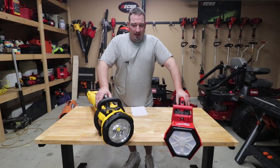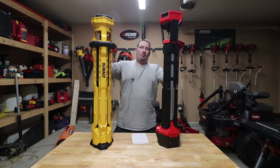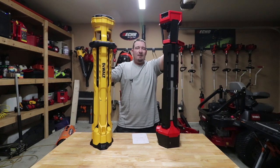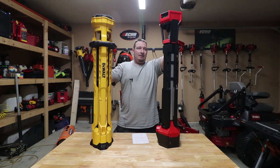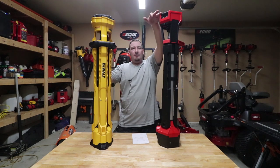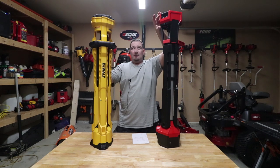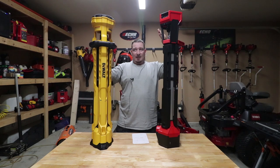Let's show you some of the features of these and talk about the height you're going to get. So let's talk about some specs standing straight up here. We've got the Milwaukee on your right, the DeWalt on your left. The Milwaukee, as you can tell, stands 40.5 inches tall. The DeWalt is 39 and an eighth inches. If you also notice, the base and the top that holds this light is thicker than the DeWalt one, which is probably where you're getting your extra height from.